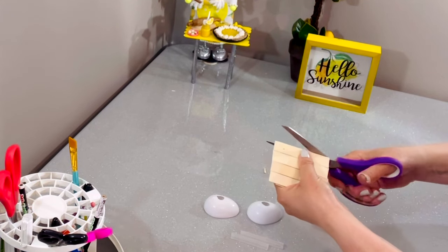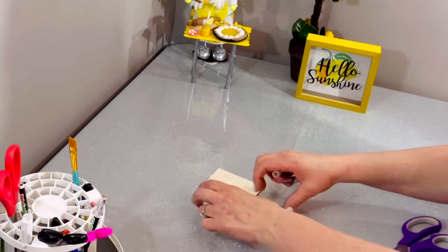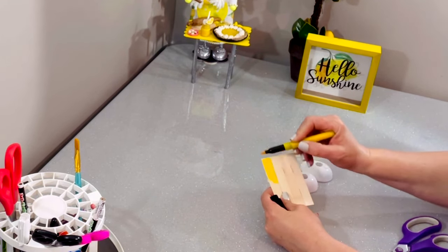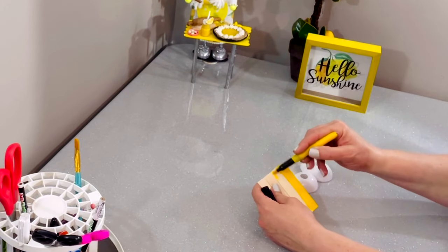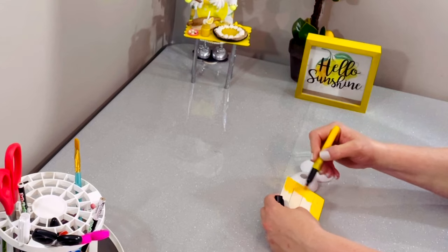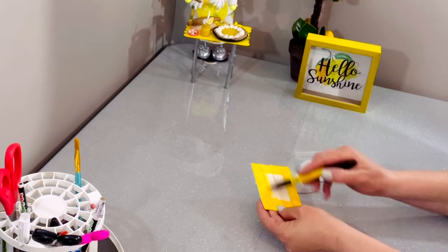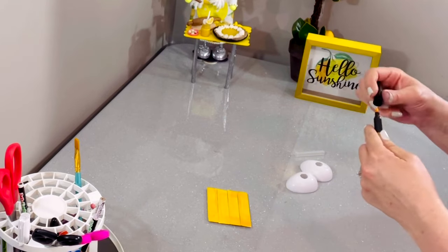Now let's get back to our stand. Once it's nice and dry you can trim off those little edges and it's starting to come together. Then I put my eggs on to make sure it's all going to fit — depending on what size gnome, sometimes I use the larger eggs, but this is going to be a shorter, smaller gnome. I like to color in this stand to match whatever color I'm doing — maybe yellow, black, silver, or gold. I'm using some Dollar Tree markers; you can use paints or spray paint, but markers dry immediately so I definitely recommend using a marker.